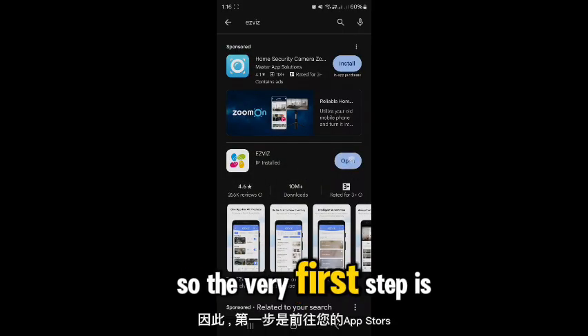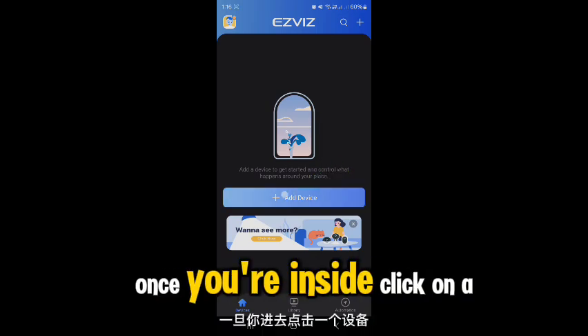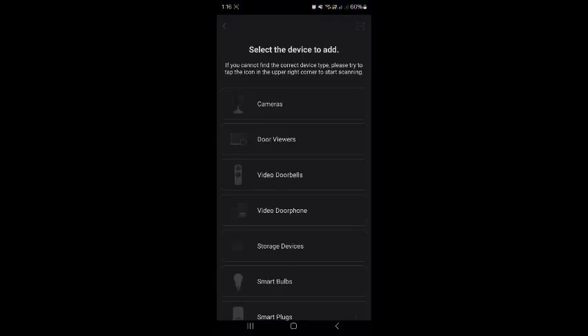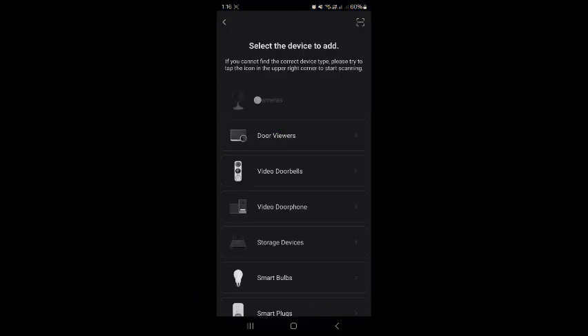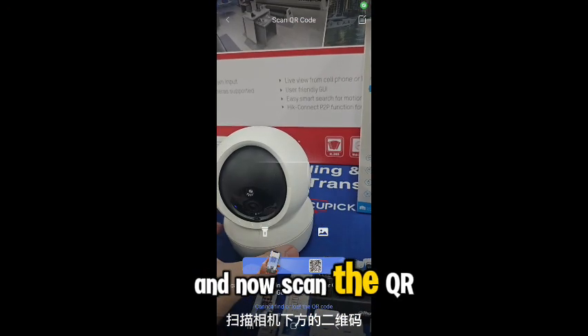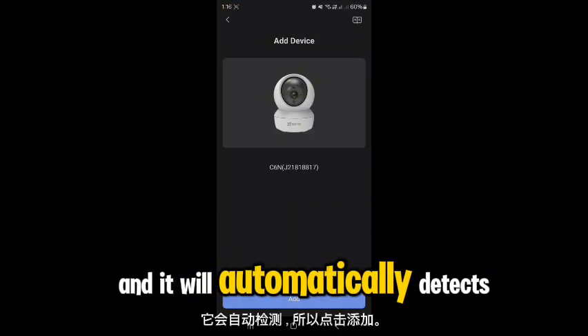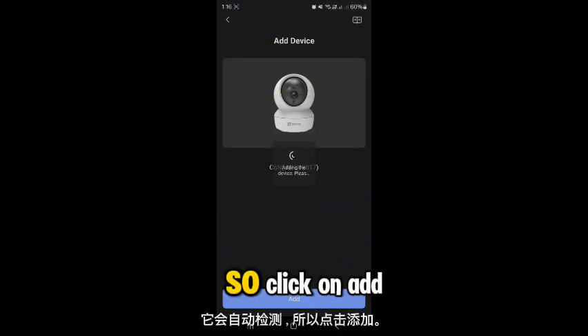The very first step is to head to the App Store or Play Store to install the EasyVid application. Once you're inside, click on Add Device and click on Camera. Now scan the QR code beneath your camera and it will automatically detect the device. Click on Add.